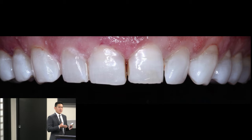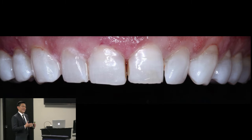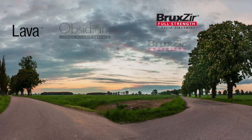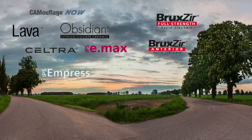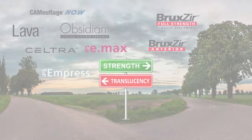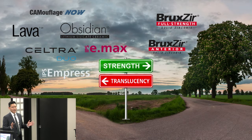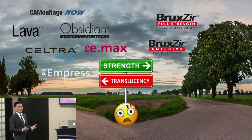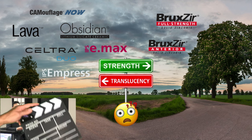With aesthetic cases — really all restorative cases — there is a lot of confusion out there. Whenever you've had a case like this, you have to decide what material to use. There's a huge array of materials out there, and in the aesthetic zone you usually have to decide: are you going to choose strength or aesthetics? With all the different brands, names, and terminology, it can be extremely confusing.